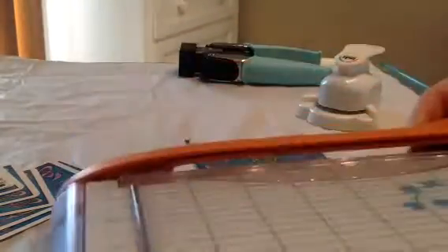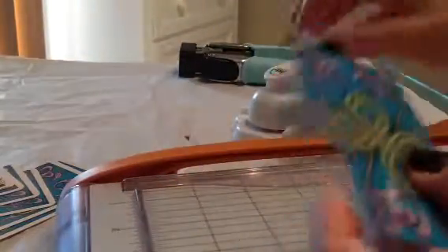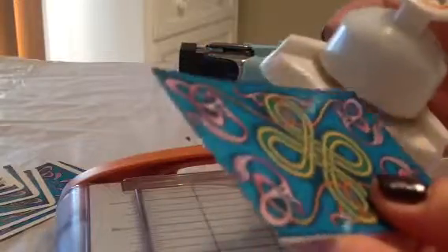This is the Becky Higgins corner punch from Project Life. What we're going to do is take the corner and just put that in the corner.